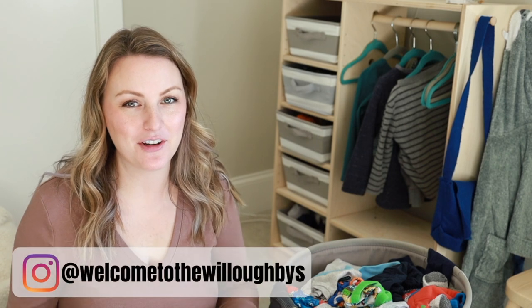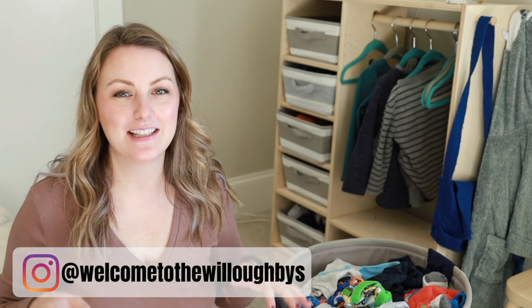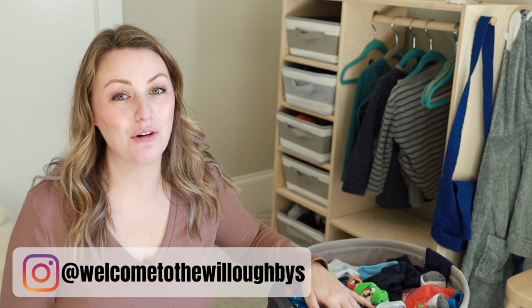Hey guys, welcome back to my channel or welcome if you are new. My name is Tara and I make Montessori and motherhood videos here on my channel. Today's video is going to be my no-fold laundry method. I first came across this method from Natalie Bennett and I was really intrigued when she showed how she does not fold her kids' laundry — I thought that sounds amazing.